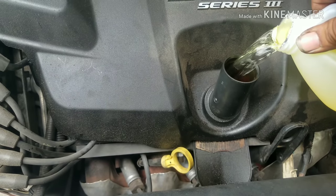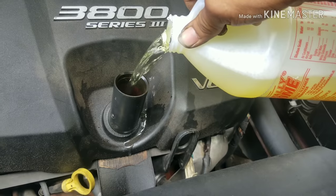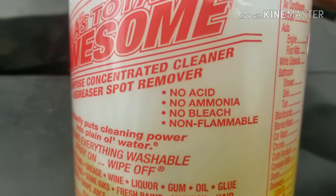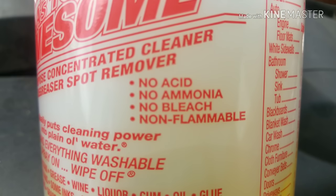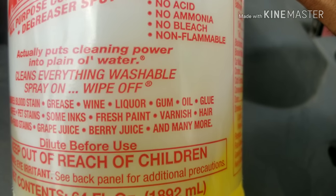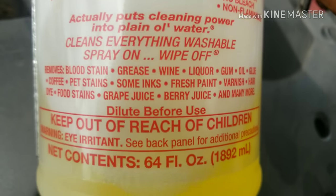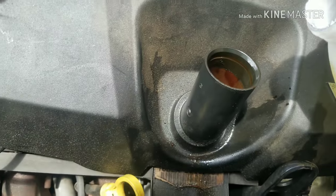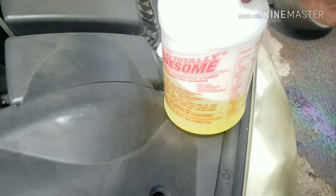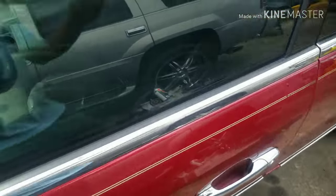We're going to get started — I'll pour this down in here like so. Since the car is full of oil I'm only going to use about half a bottle of this. For those of you who said there's acid in it, read the label: no acid, no ammonia, no bleach, non-flammable. It removes blood stains, grease, wine, oil, glue, coffee, pet stains, and more. The label says dilute before use, but we're just going to pour it in directly. We used a little more than half the bottle, so we'll put the lid on and start the car up to let it idle.